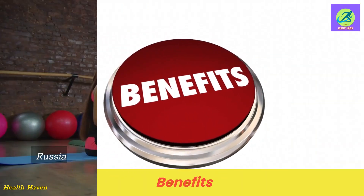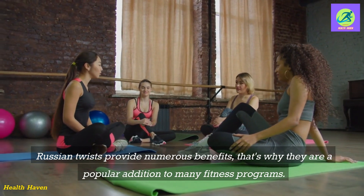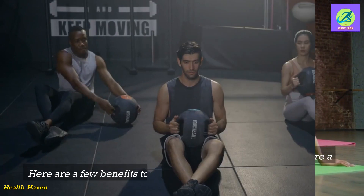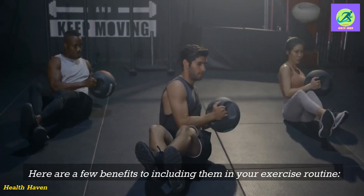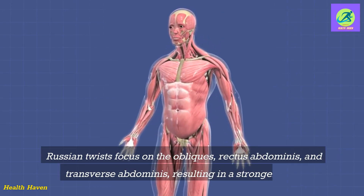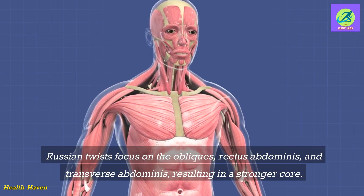Russian twists provide numerous benefits, which is why they are a popular addition to many fitness programs. Here are a few benefits to including them in your exercise routine. Russian twists focus on the obliques, rectus abdominis, and transverse abdominis, resulting in a stronger core.